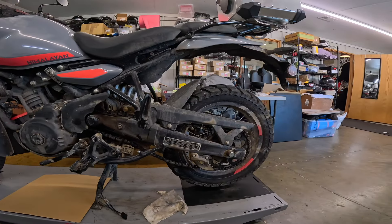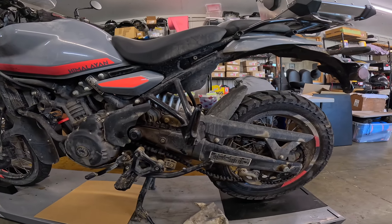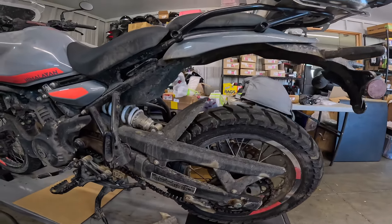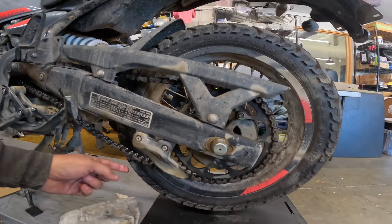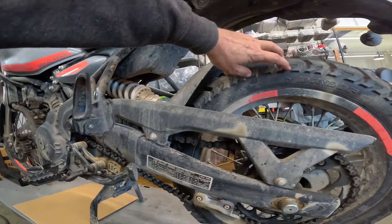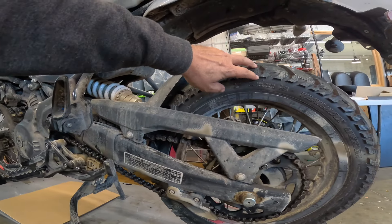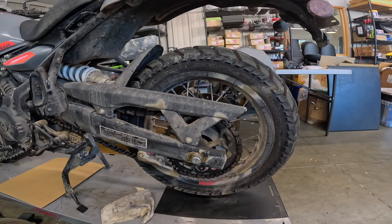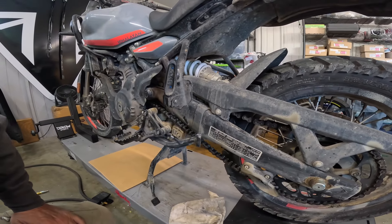So 14,300 miles. I checked this chain — we adjusted it Friday or Saturday, then I checked it and lubed it on Monday morning. I got home last night and just look at this thing. You spin it and look at that kink right there. Something happened between Monday morning and today. I got on the bike this morning, drove over here to Baxter Cycle, and it was making a slapping noise.